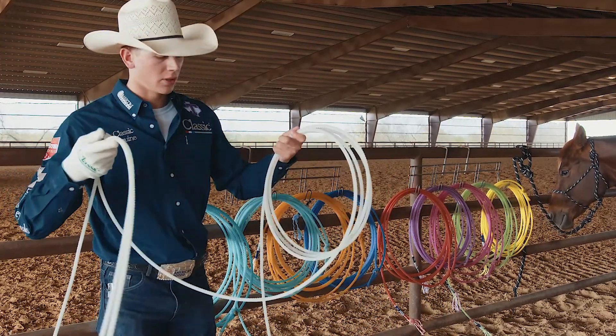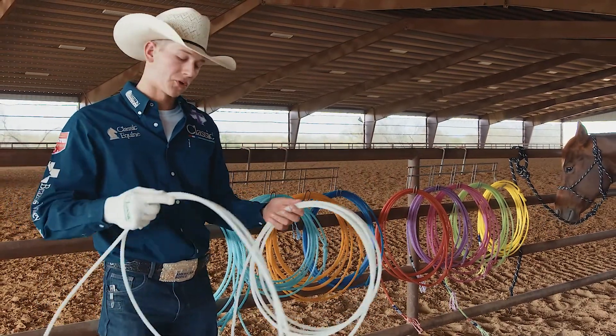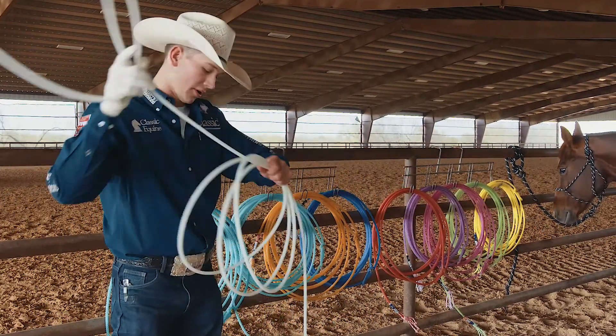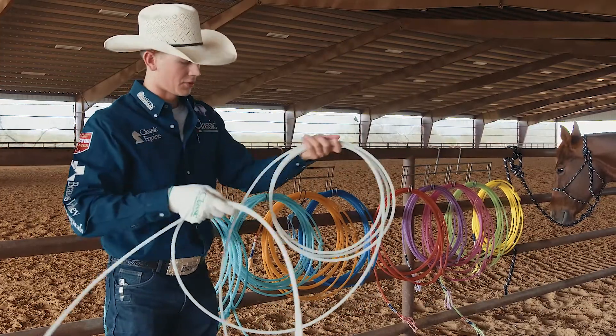It's going to be a little heavier than what most ropes are nowadays. This is kind of a little bit more old school. It's got a really smooth feel — you can really feel your tip with this rope.